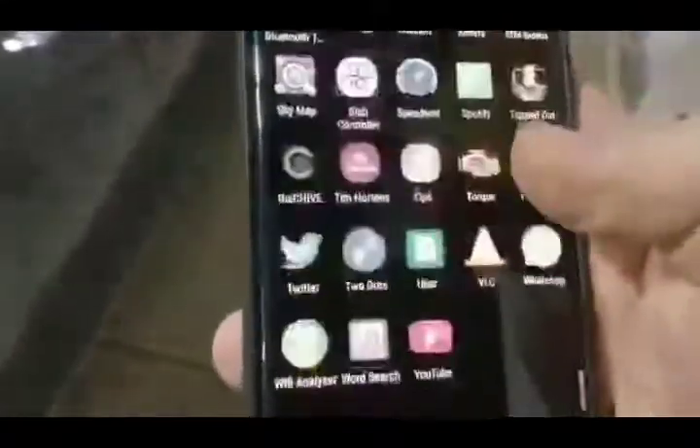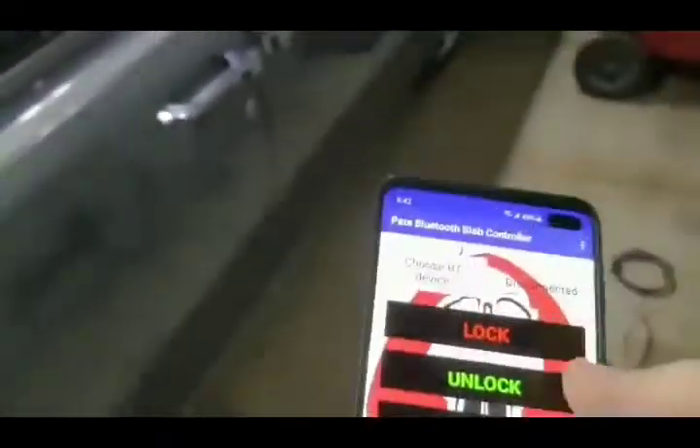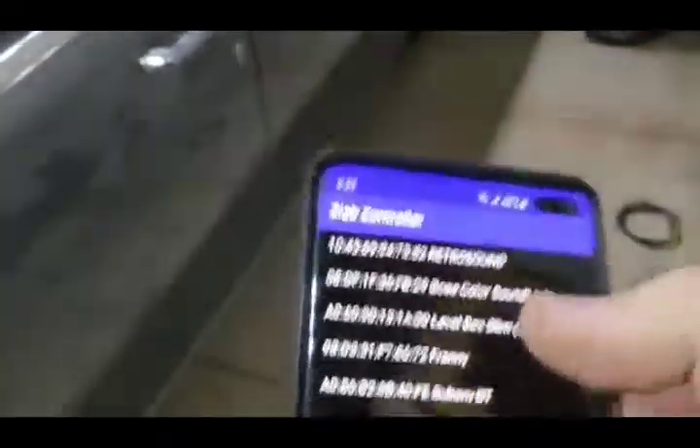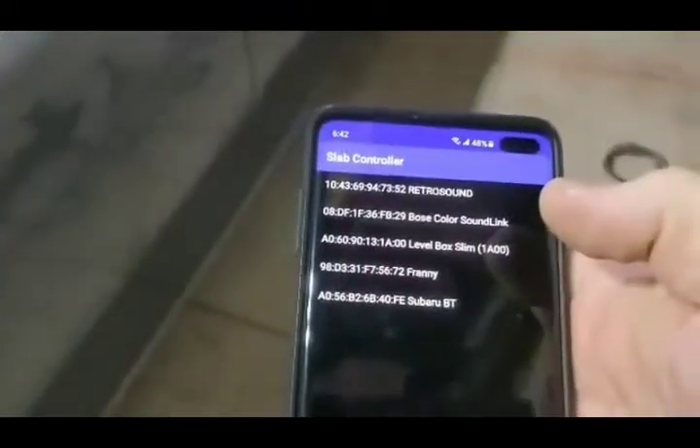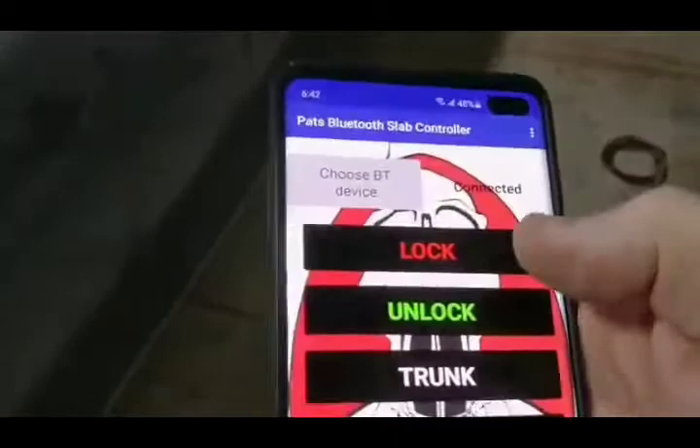I want to show you guys what I've been working on. So, we go to the slab controller, choose device. The car's name is Franny because it has a big fanny. Now connected.